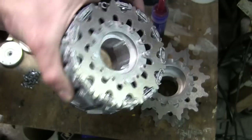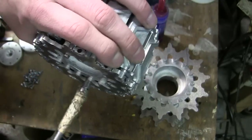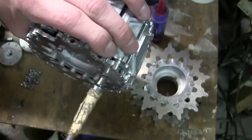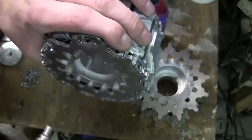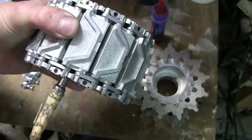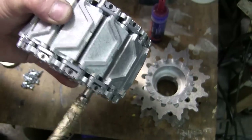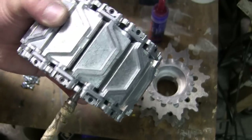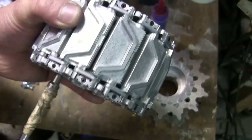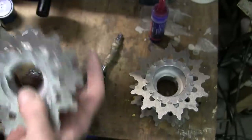Once the pieces are threaded on, you can then tighten the bolts to the proper tightness without having to worry about them moving. You do the same procedure on both sides. Once the teeth are tight, you can remove the track.